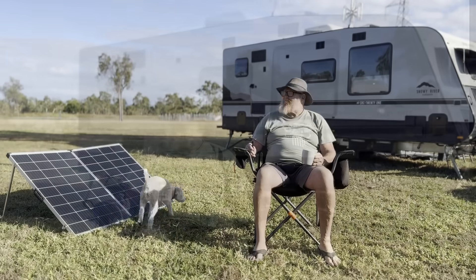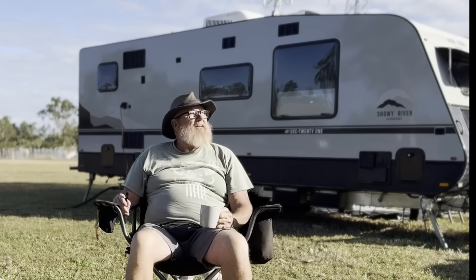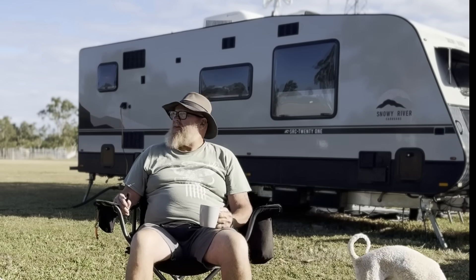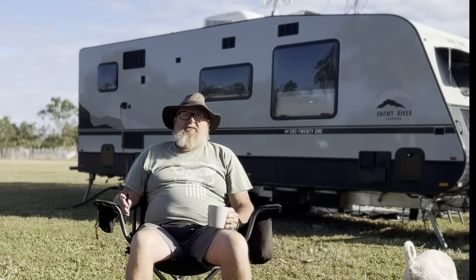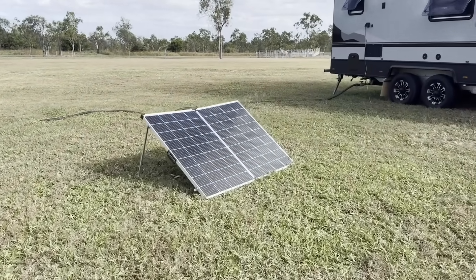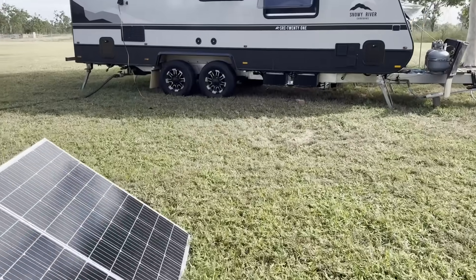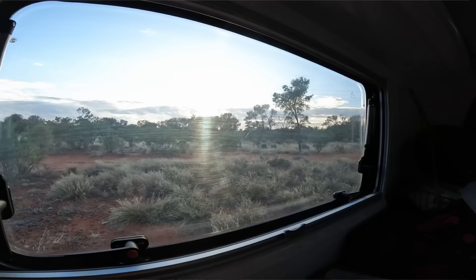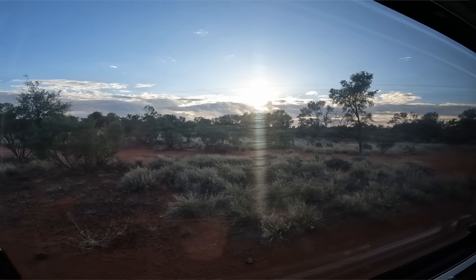G'day, how are we going today? We're going bloody great — what a beautiful day it is out here traveling around, camping, living your own life. One of the greatest things is you don't need to be on the grid. As you can see by our solar panel here and the caravan behind us, this is how we live. Absolutely fantastic. We've been doing this last trip totally off-grid with no mains power for a good six weeks.